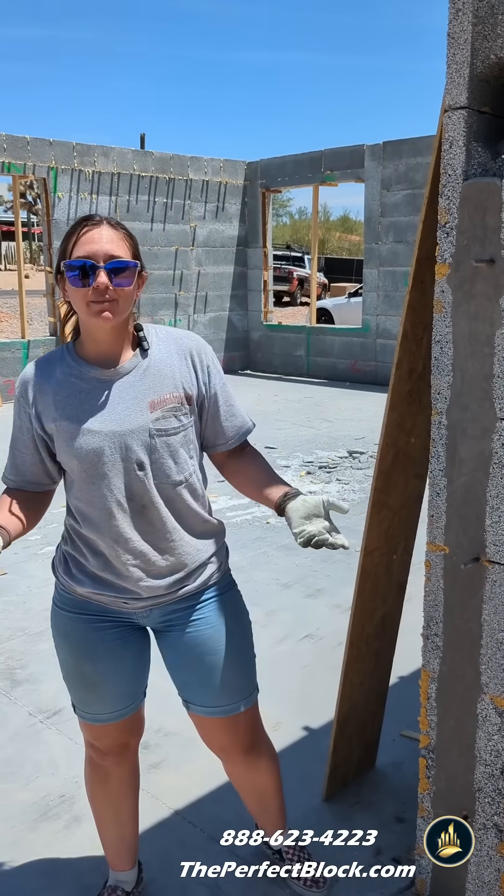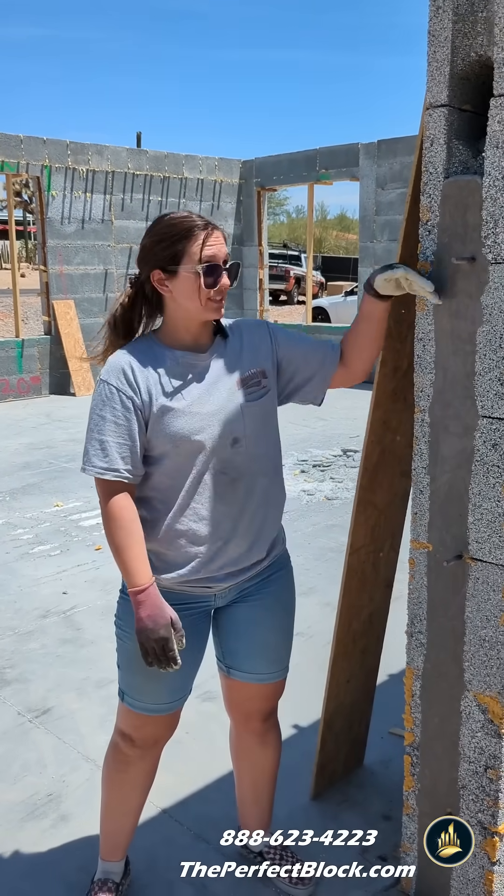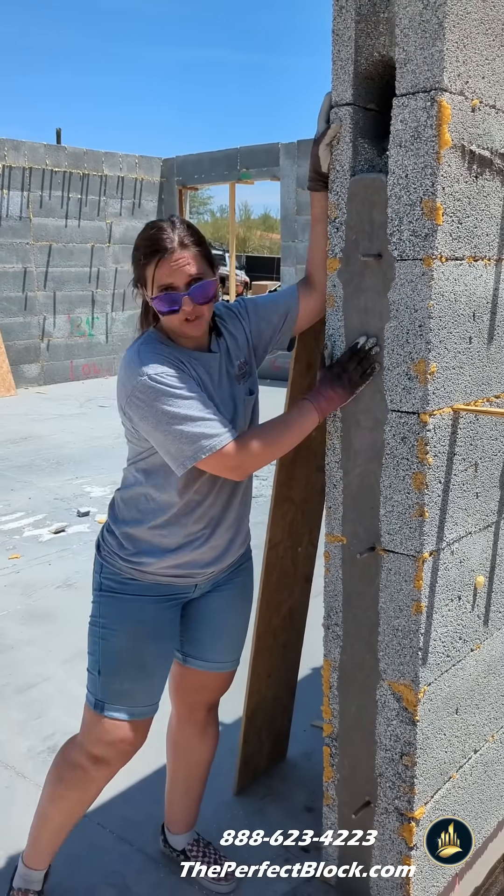Here at the Perfect Block, we recommend grouting in five to six foot lifts. By grouting, I mean filling the walls with concrete.